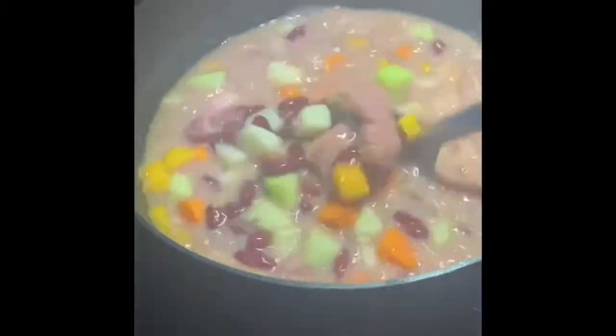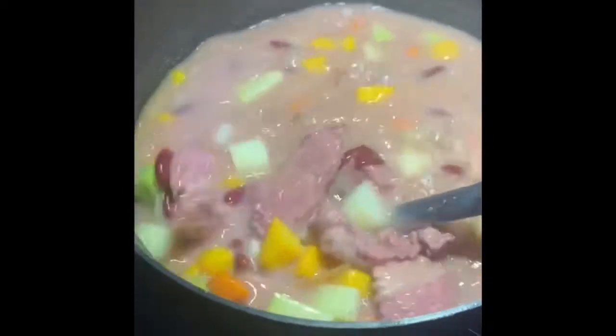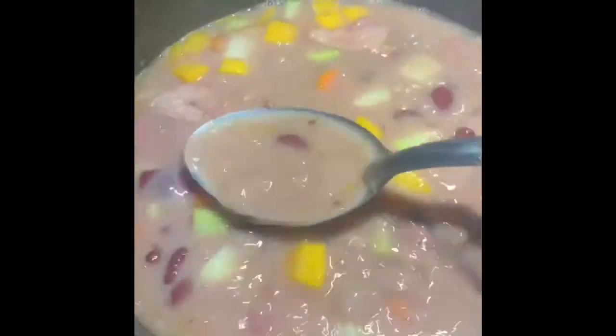Alright guys, so this is how it's looking so far — nice and lovely. I got all the veggies cut up inside the pot, it's getting there but it ain't quite finished yet. Now I'm going to add the actual food to it — I got some sweet potato, yucca, and corn. I'm also gonna make some spinners, those are dumplings that are rolled up, we call those spinners.